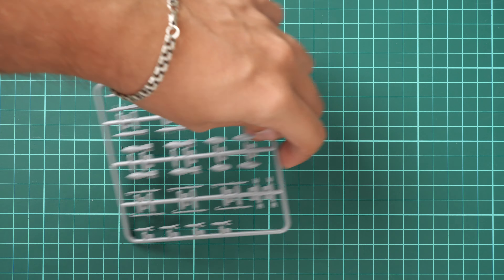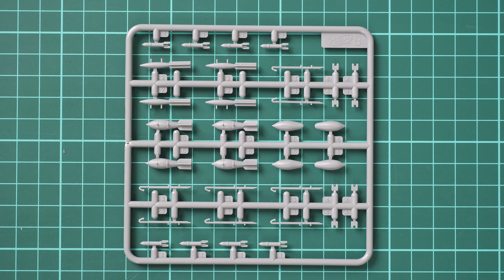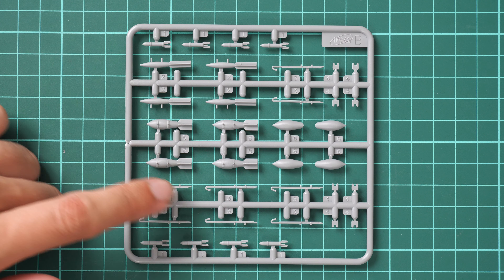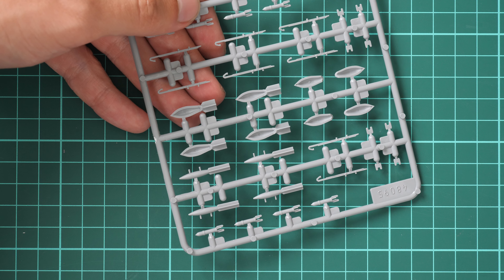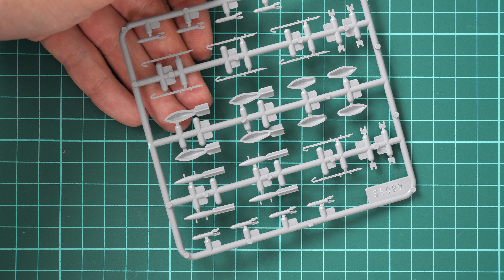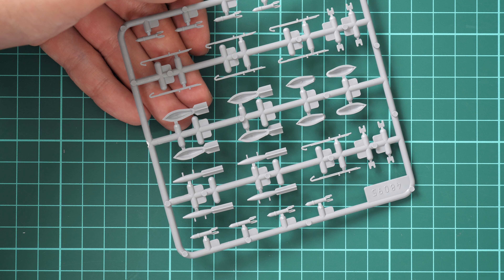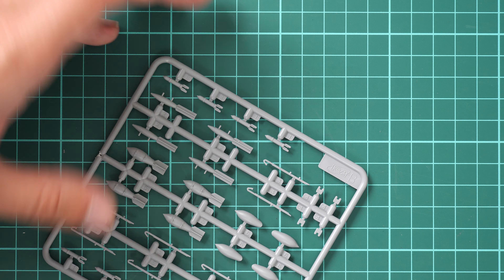Next we have external armament placed on separate plastic sprues. Here we have mainly bombs given in several types, along with pylons for those bombs. You will have to glue the two halves, but the tail section serves as a guiding and positioning element, so it should be relatively easy to place them in the right spot and achieve good fitment out of the box.